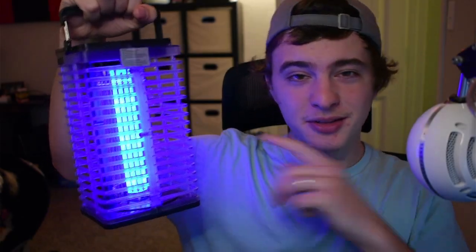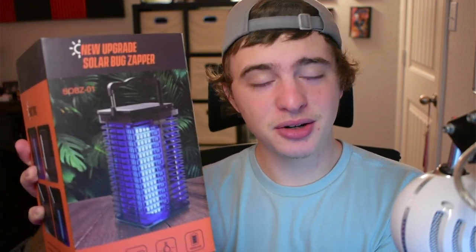Hey guys, today we're going to be reviewing this bug zapper that was recently sent to me. Specifically, this is the S0BZ-01 model. This is a 2-in-1 product — you're getting the bug zapper and a lantern that is built in. So if you guys are camping and trying to save space, this is an awesome choice.